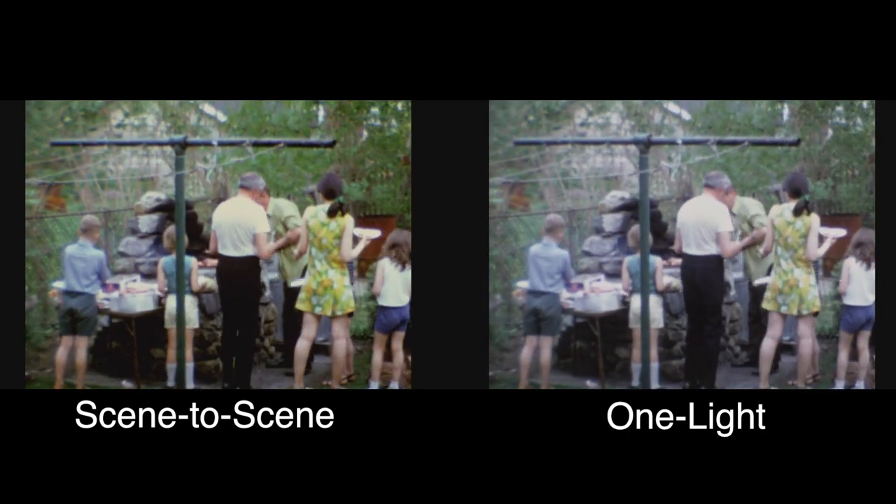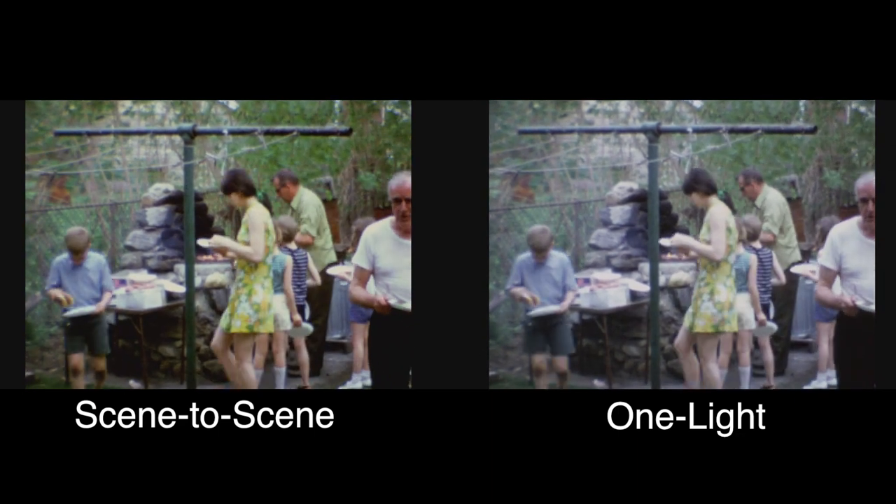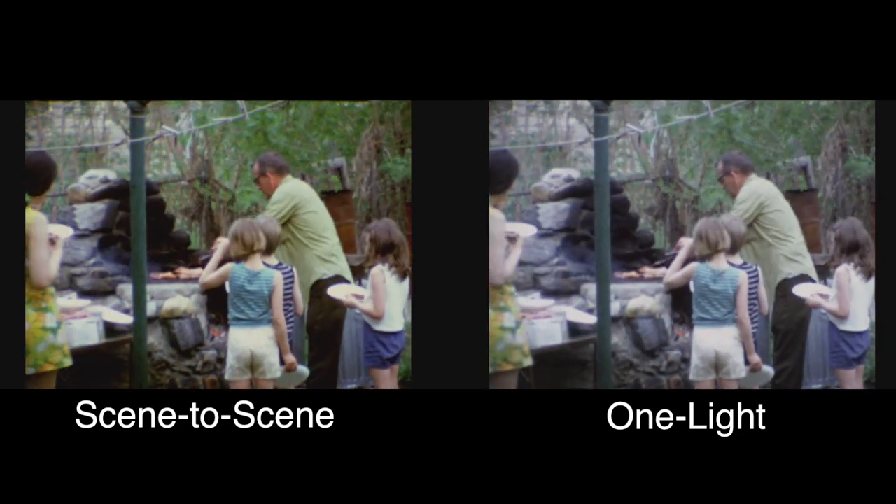What you're really getting out of a scene-to-scene color corrected transfer is you're getting the most you could possibly get out of all of your footage.